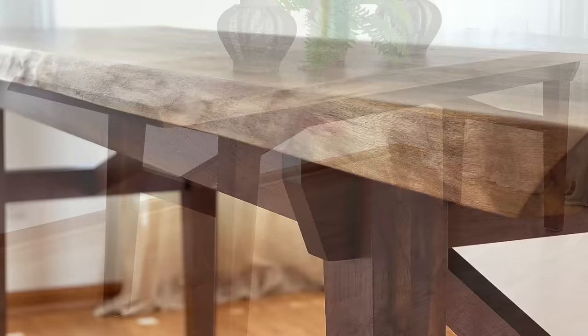Wow, check out that grain — I love that transition from the sapwood into the heartwood. Thanks so much for following along with this build. Don't forget to hit that subscribe button and the notification bell, and we'll see you on the next one.